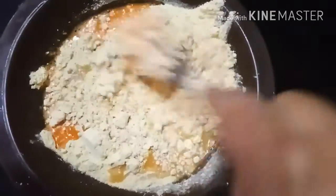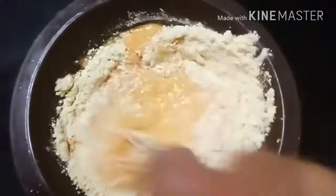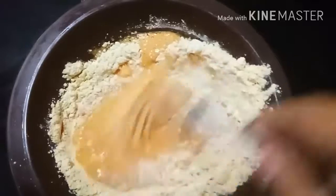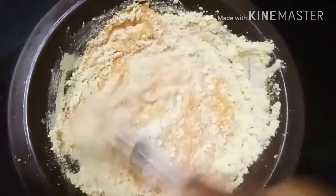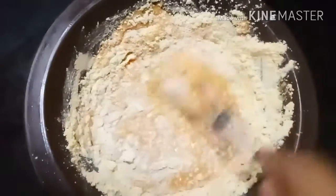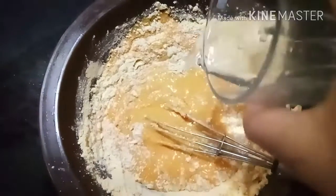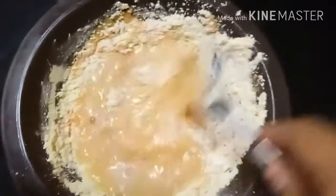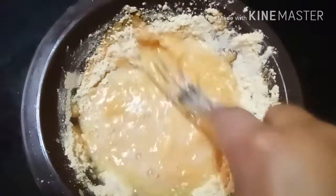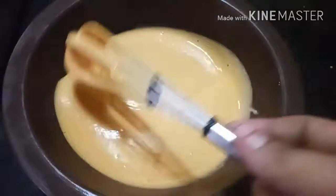The batter should not be thick — keep it at medium consistency. Add water if required. Water quantity depends on how thick the besan is. Now our batter is ready — you can see this medium thick batter; this is the consistency you need to make.